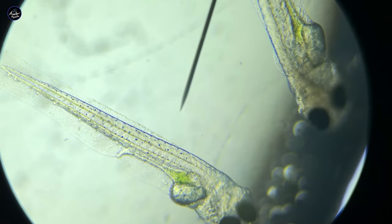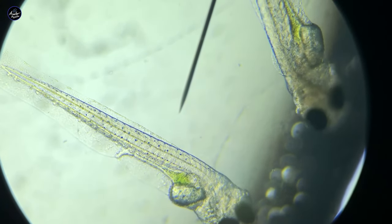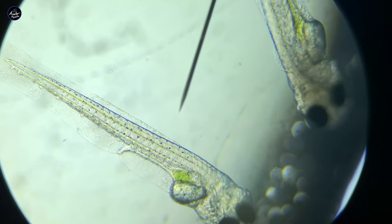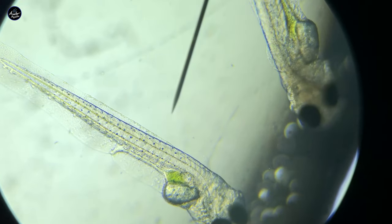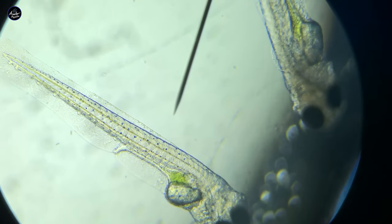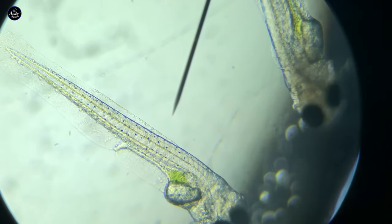At four days old, these guys have already developed their GI tract and are almost done with their yolk sac. You can also see that their eyes have now started turning black and there's a lot more color to the fry. At this stage they're almost ready to start hunting for microorganisms and food.